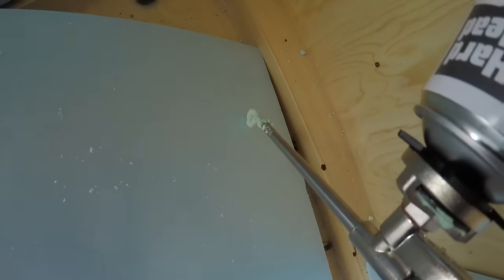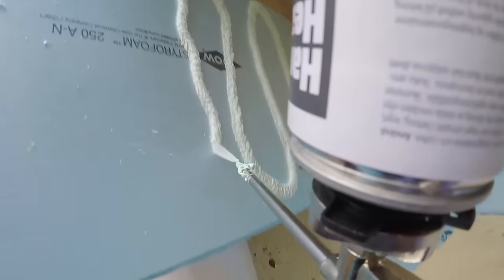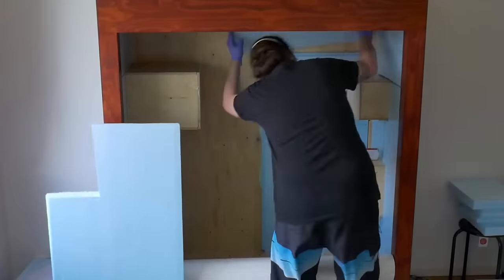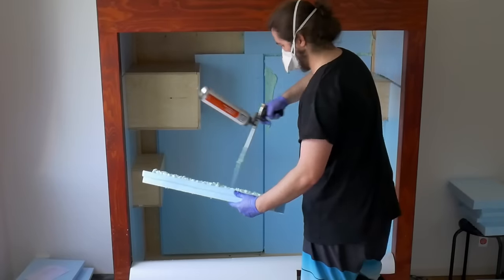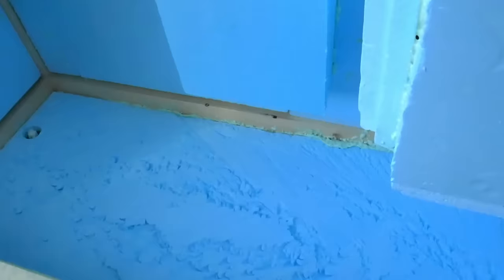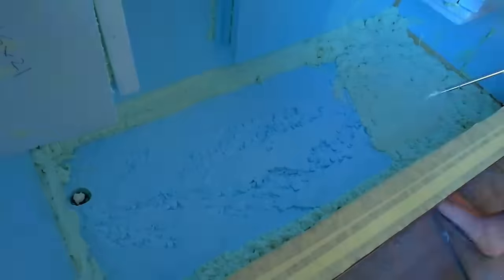Expanding foam was used to adhere the pieces to the vivarium. I also foamed the floor for further protection from water and so that I could direct water to the drain better. The foam itself will also be sealed later using a masonry waterproofer.